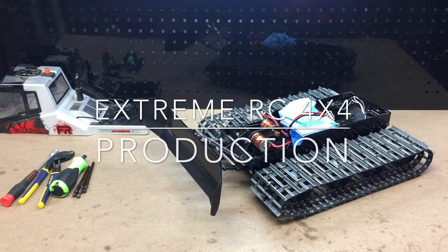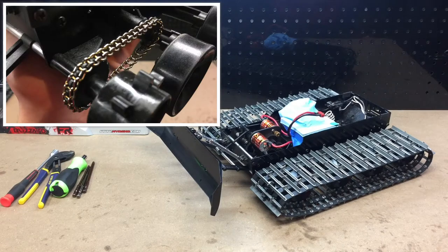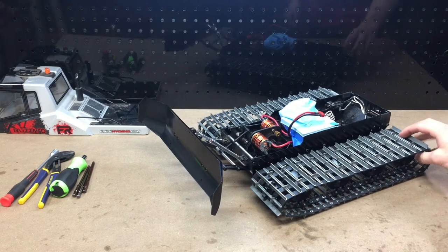Hey everyone, Ethan here from Xtreme RC 4x4. Today I'm going to be showing you how to adjust your drive chain tension on the Kyosho Blizzard. So we can go ahead and get right into this.